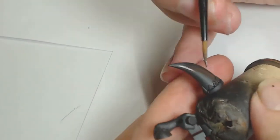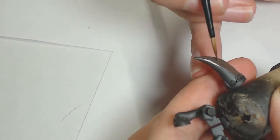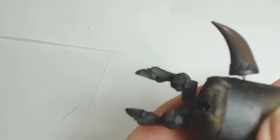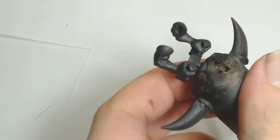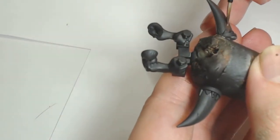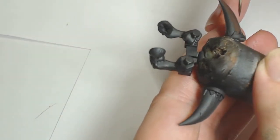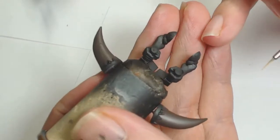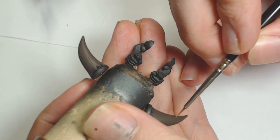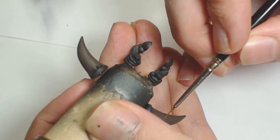If anyone's seen the screamer video you've seen a variation of doing horns this way, but this is a different version. I'm going to be taking this Gorkanaut to Games Day so I thought I may as well do a better job on it — it was a bit of a colour experiment as well. I started with Dryad Bark by Games Workshop, which is a really good colour for starting your horns. It's on the warm palette so it works really well for this Gorkanaut.